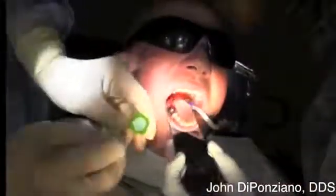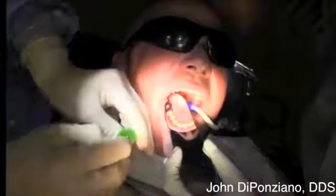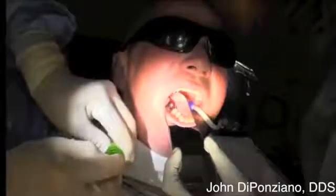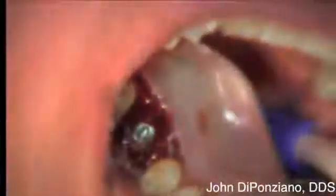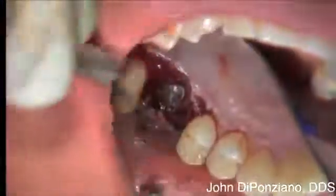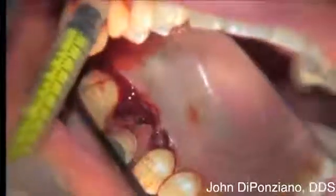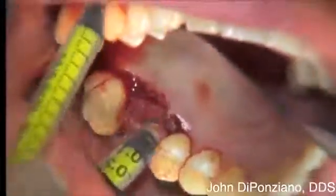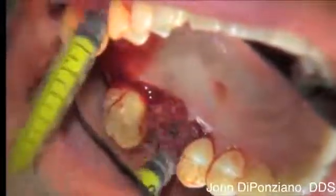Now we're going to place the cover screw. I hold the vial in my left hand, then pop off the cover screw lid with the little hand wrench. Pick up the cover screw — because the hand wrench is tapered, it wedges on so the screw does not fall off the wrench — and take it to the implant and tighten it down with finger pressure only. A little extra bone is placed to fill some of the socket area, any little defects, and also the defect at the mesial of the second molar.